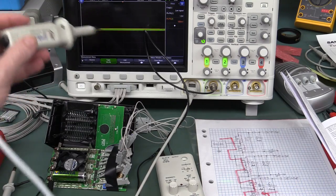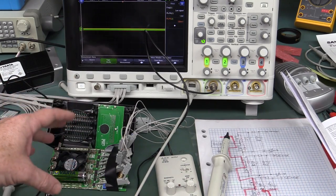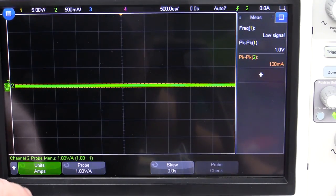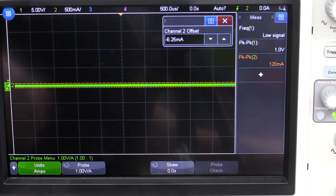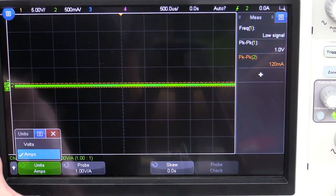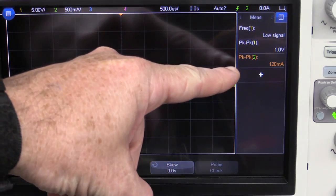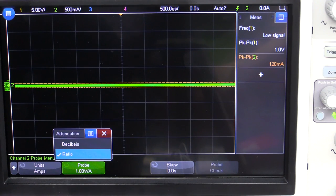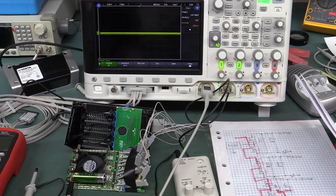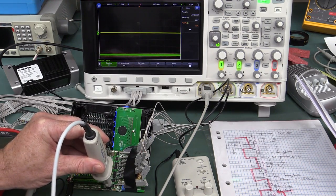We don't strictly need an absolute value here — just seeing the waveforms is enough. But in the scope channel probe setup, I change the units from volts to amps per division, and set the probe ratio to 1 volt per amp, which is exactly what we calibrated to. So our peak-to-peak values will read in milliamps instead of volts — much nicer. Most modern scopes let you set up current probes like this. Now let's put the probe on the PCB trace and see if we're accurate.